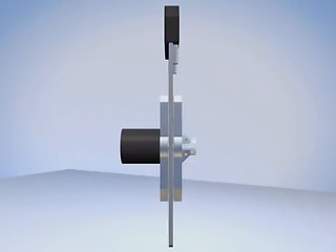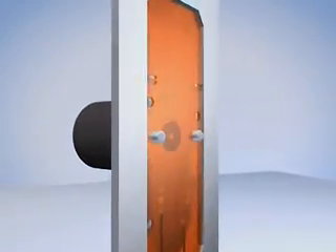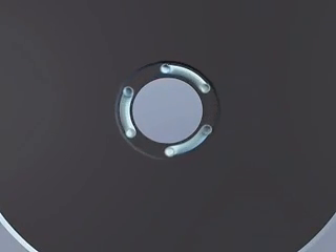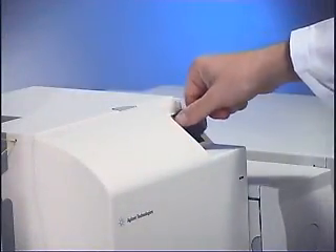The rotor and stator dock onto the chip and establish a flow path from the nano-LC to the ports on the chip surface. Fast movement of the rotor ensures reliable switching between sample loading and sample analysis positions on the HPLC chip. Replacement of the HPLC chip is simple and can be completed in a few seconds.